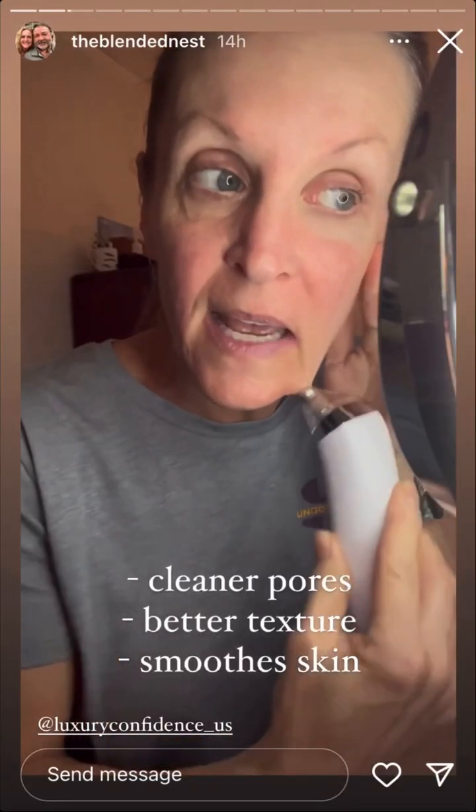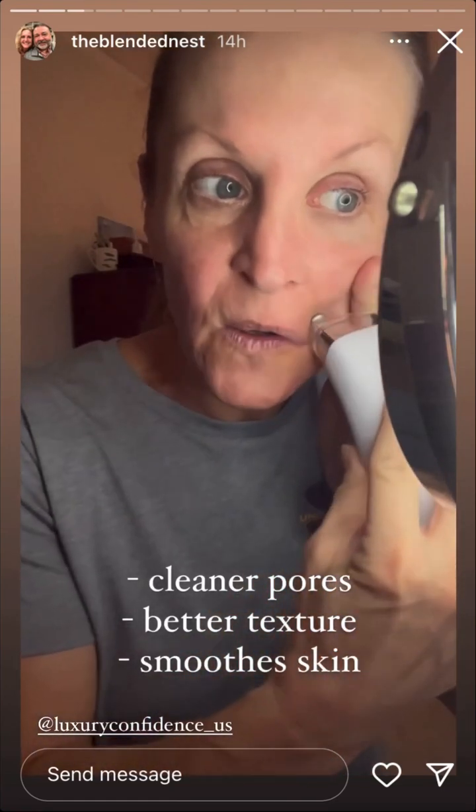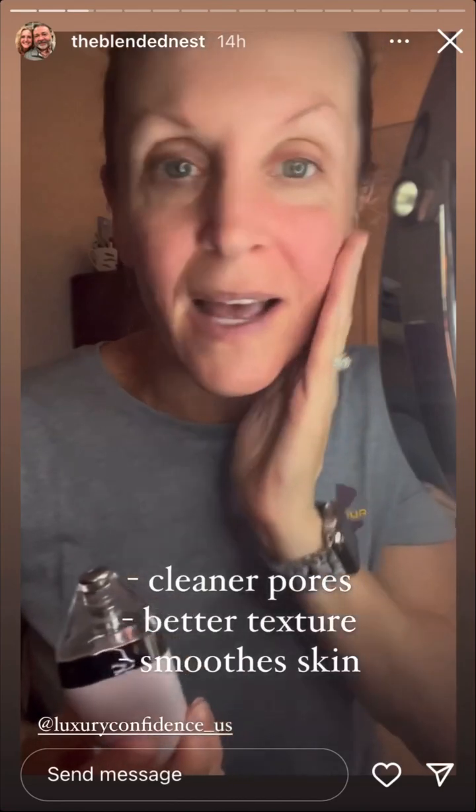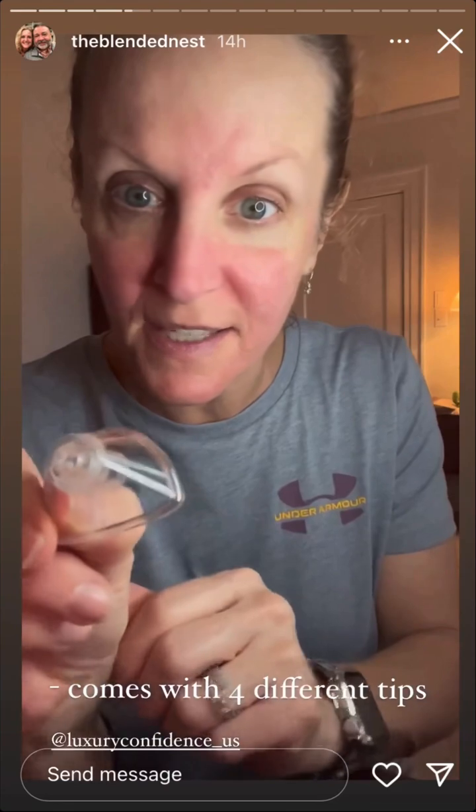This product helps keep your pores clear and clean, makes your face feel so much smoother, and helps with the texture. I just finished using it on my entire face. I switched from this end, which does the face, and then this one does the nose.